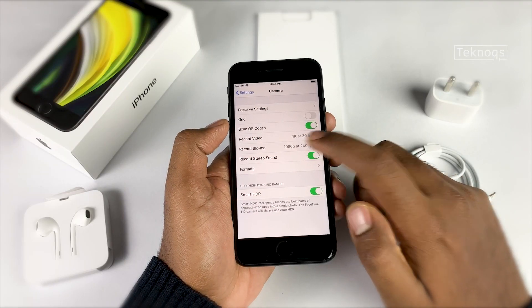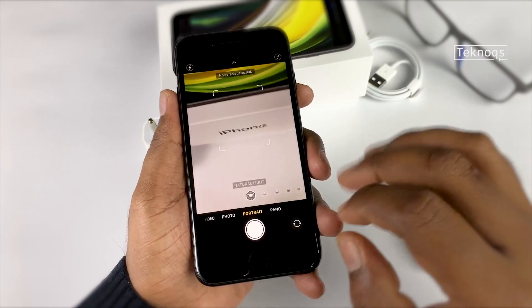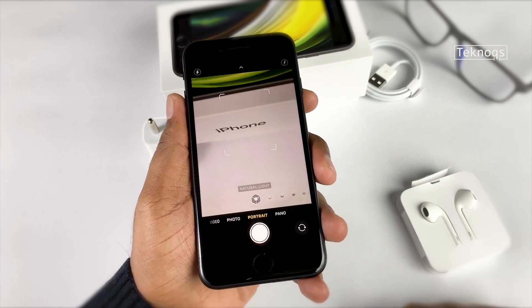We can shoot slow-motion video in 1080p at 120 fps and 240 fps. At the front we have a 7-megapixel lens with an f/2.2 aperture, six different portrait lighting effects, and the ability to shoot 1080p video at 30 fps.